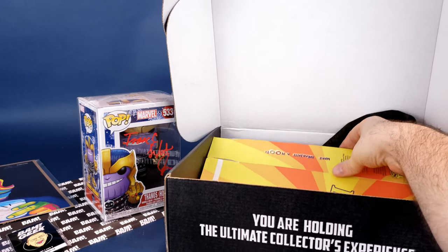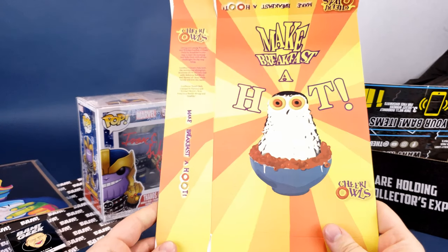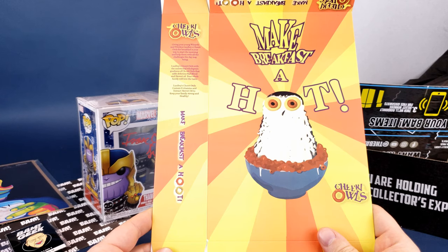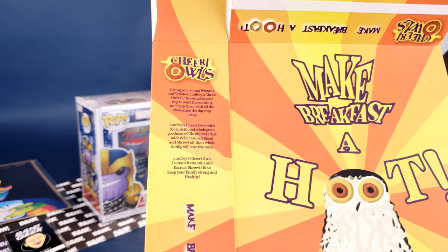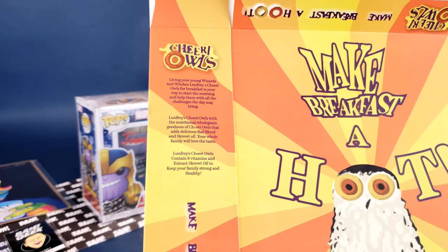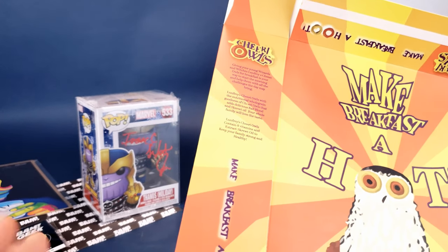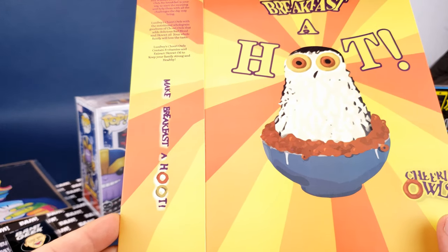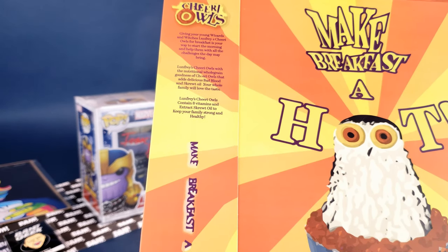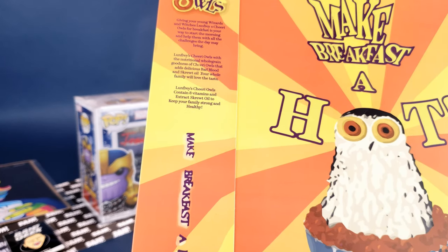The next item seems to be a box. It says 'Make Breakfast a Hoot — Cheery Owls.' Giving your young wizards and witches Lunfrey's Cheery Owls for breakfast is your way to start the morning. I'm wondering if that's got to be Harry Potter — I've never really noticed what they eat for breakfast. 'Lunfrey's Cheery Owls contain eight vitamins, Shroud Oil...' Now we know — keep your family strong and healthy.